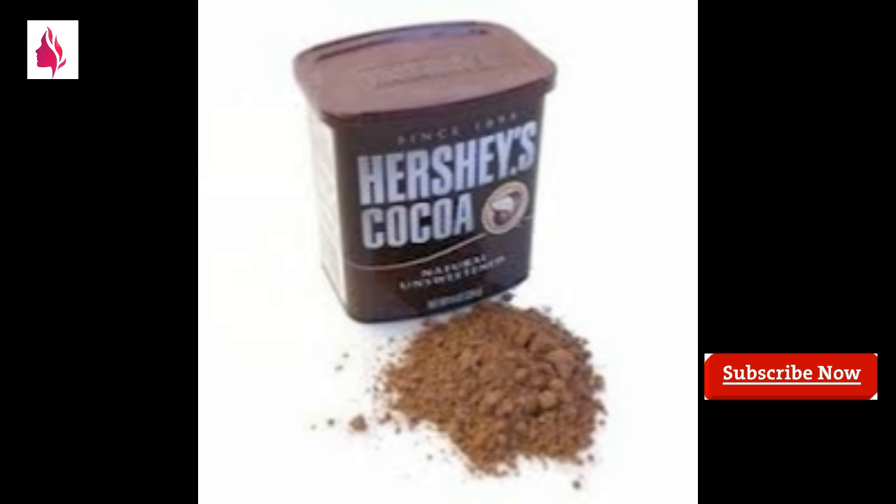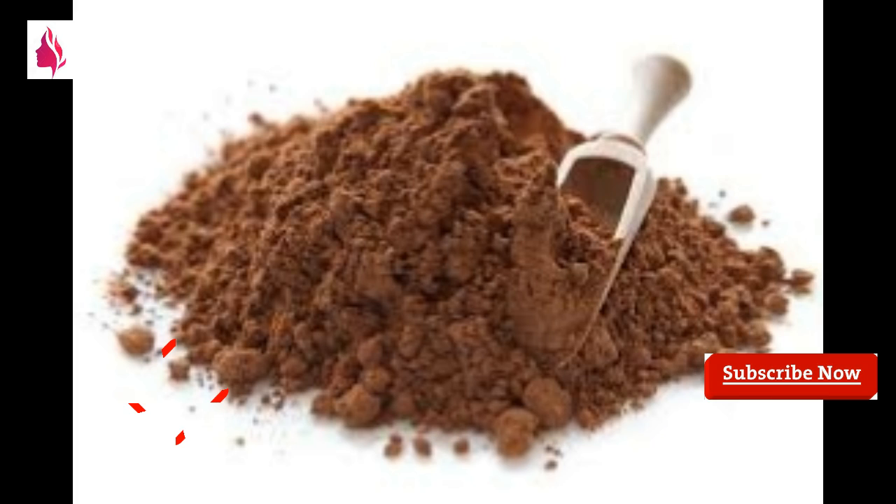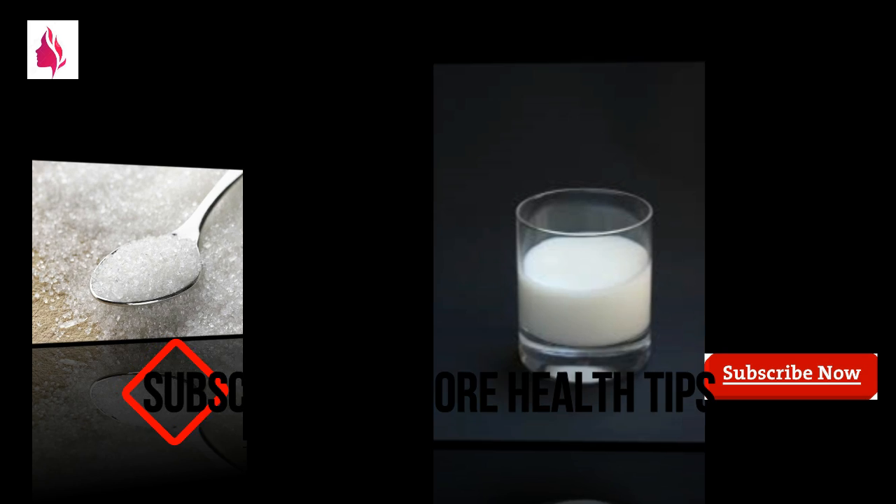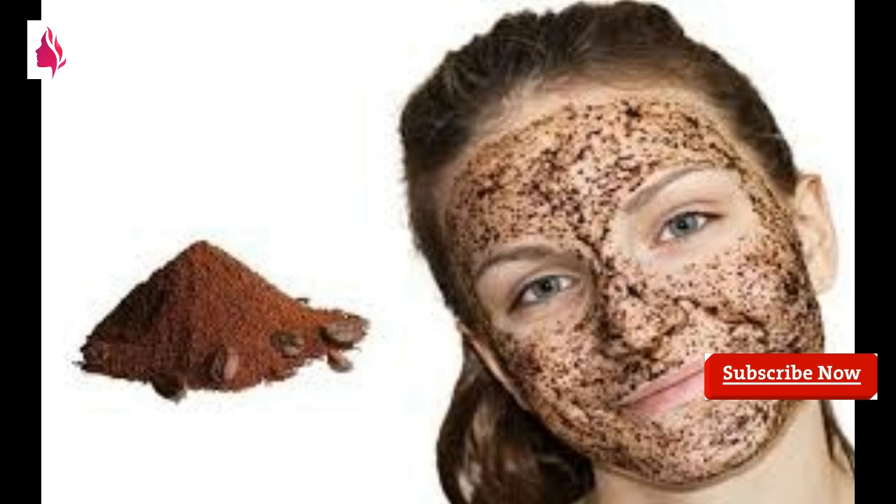First, we use one spoon of sugar and two spoons of milk. We apply it to our face in a circular motion.